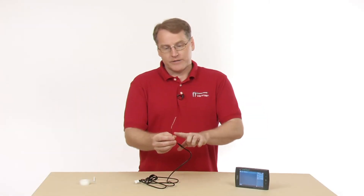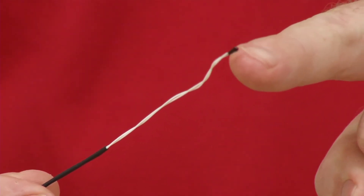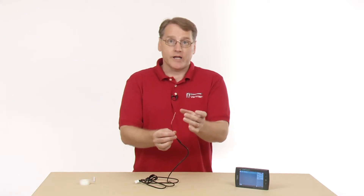It's actually the same basic device as our stainless steel temperature probe, in that it is a thermistor whose resistance changes as a function of temperature. The main difference is that it's not inside a stainless steel protective sheath that the other one has.